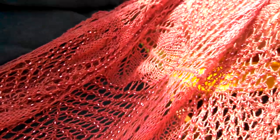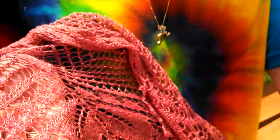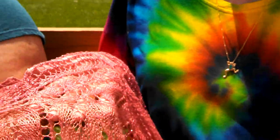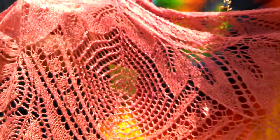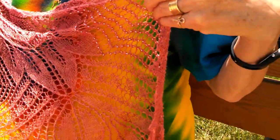It took me about four months — it may have been a little longer. I got angry at one point because it kept forcing me to make mistakes. So I stopped knitting it, put it away, and then had to go back to it and take out a lot and redo it.